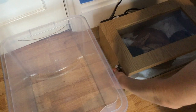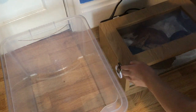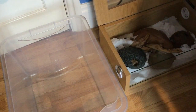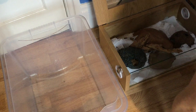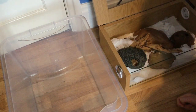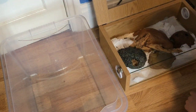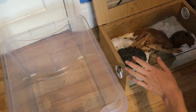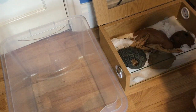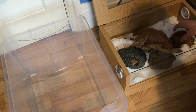There is some poo in the viv, but with baby snakes you don't want to be disturbing them all the time, especially when they're new. That will be cleaned after filming. I'm trying to leave messing with these snakes to once a week — so all the cleaning, water changing, weighing, and handling is left to that one day each week. Anyway, Rusty's probably in here so let's try and take him out.